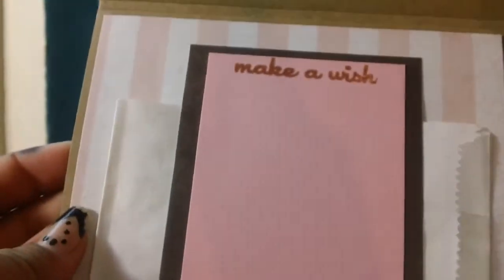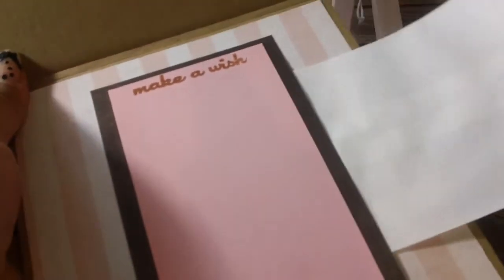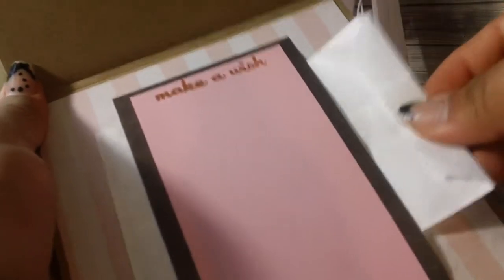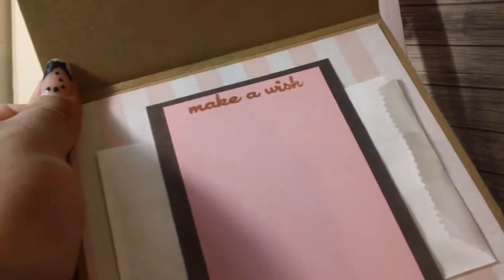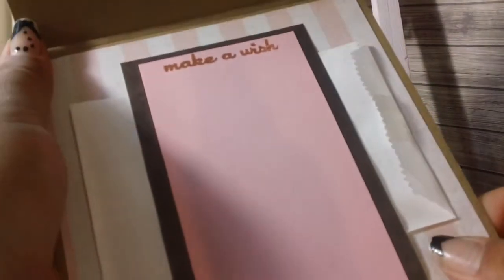The inside I kept very simple. It says 'Make a Wish' and I put a glassine bag in there so the lady could place a gift card below it. She wanted money to fit in there as well, so everything had to fit inside and she wanted the inside pretty simple.